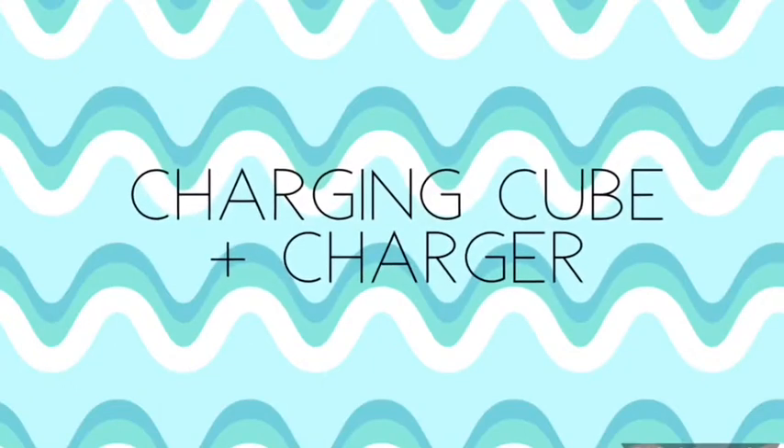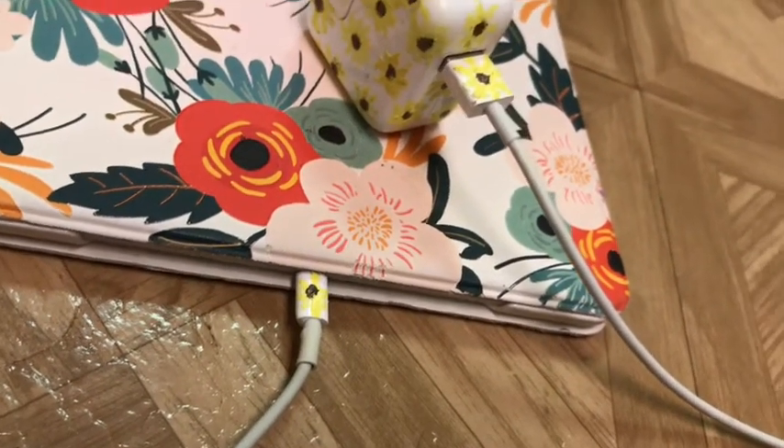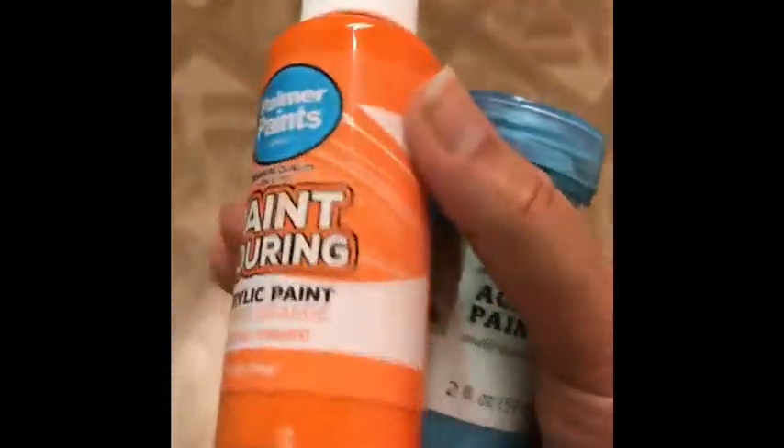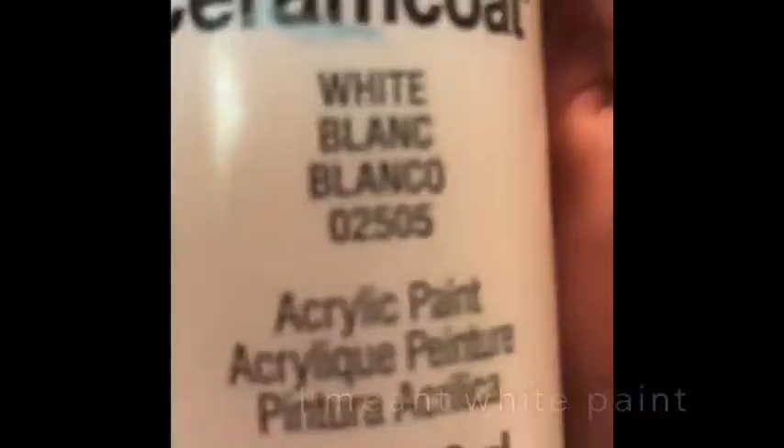First, I'm doing a charging cube plus a charger, and I'm going to be painting some flowers on it. This is the paint I'm using — some orange and some blue to get the brown color, and then yellow paint for the sunflowers. I'm also going to be using some white paint because that can be handy sometimes.